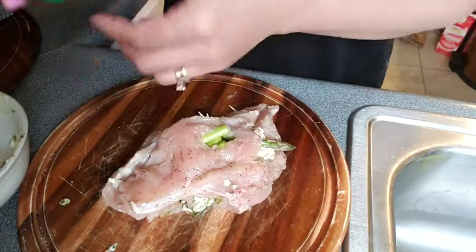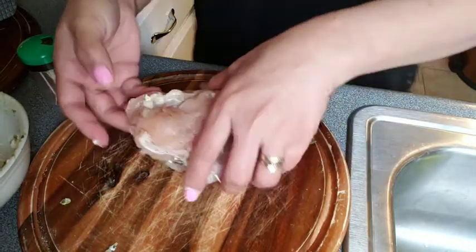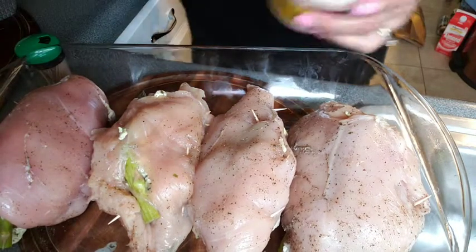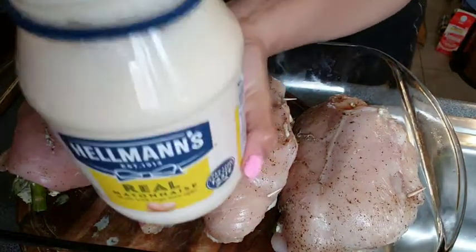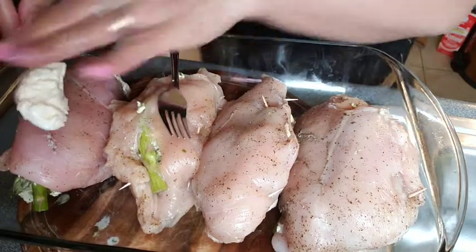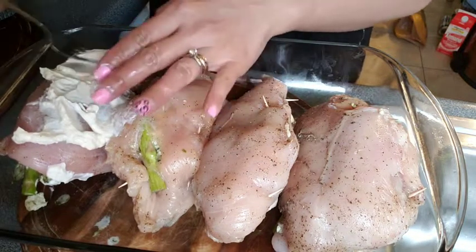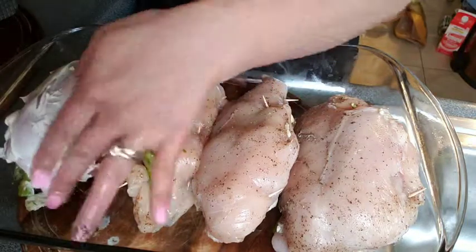You're gonna put this in the oven at 350. All the chickens already have chopsticks in them. To keep the chicken moist so it won't be dry, put mayonnaise — just add mayonnaise on the top of each piece.